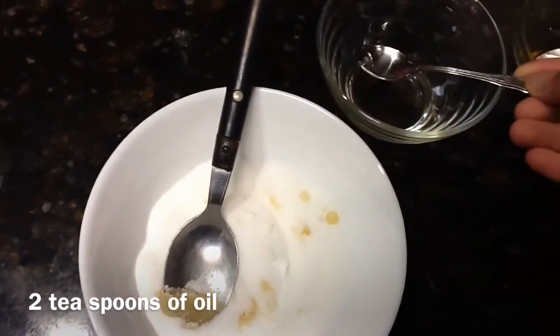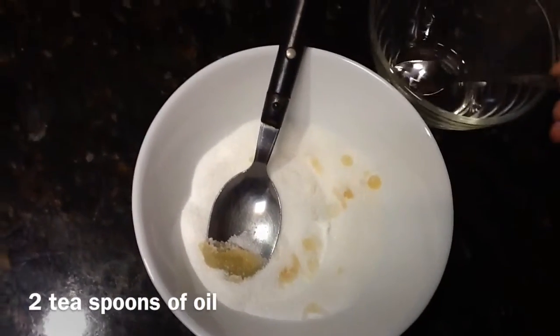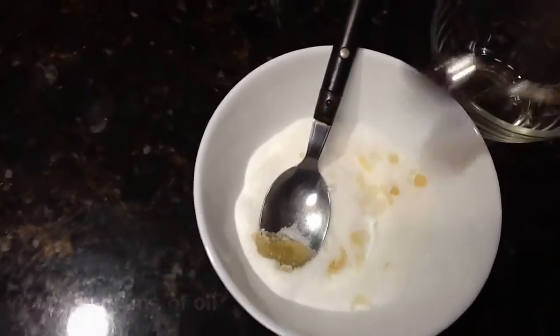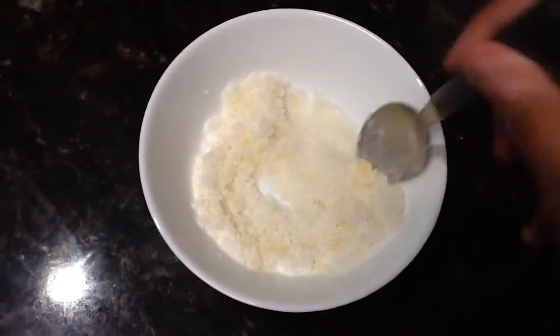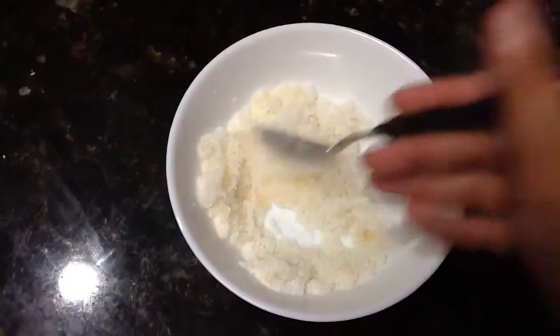I just need to add some oil into this. You can use olive oil or coconut oil — I just used regular cooking oil because it worked just as well. Now just stir it together well. This is kind of the texture that you need.